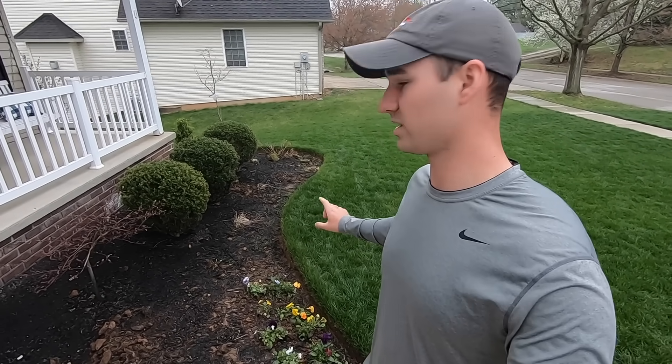If you're somebody who doesn't care for the curved look or the shape I have going on here — I absolutely love this — but if you're not into that and just want a straight mulch bed, it's going to be very simple for you. Stay tuned, follow along, and let's get to it.